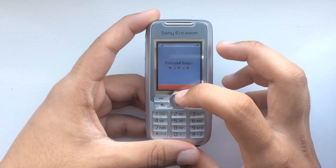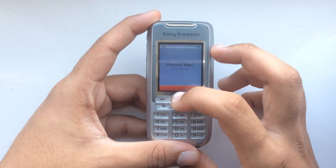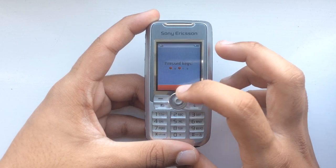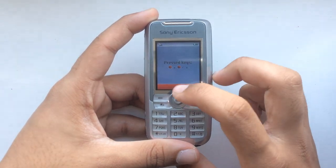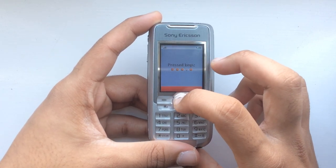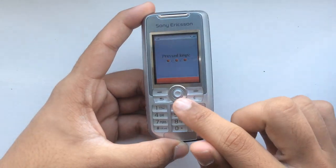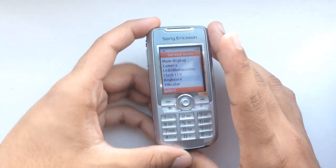Down is definitely not working very well, because when I try and press down, a lot of times it registers that I press select. I really have to press it down in a specific way just to get it not to register select. That's how bad the joystick is on the Sony Ericsson K700.